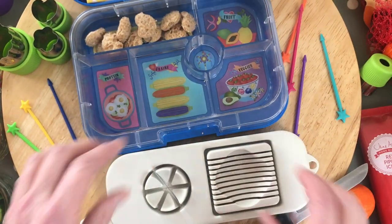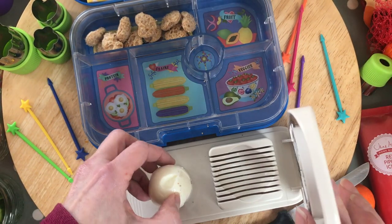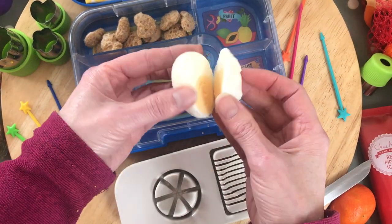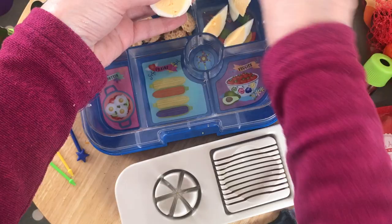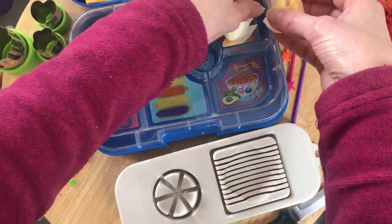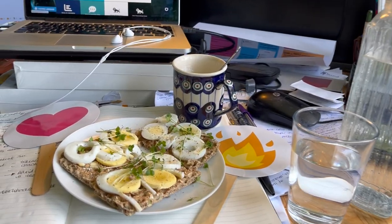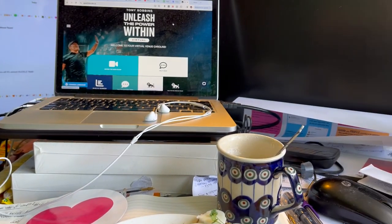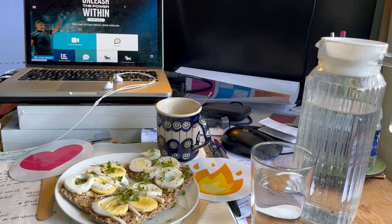If you have a number of events you're attending, it's a really quick way to get some protein. You can keep the eggs whole, or I use this amazing egg slicer. I try to keep cress in the house and I really like to lay the sliced eggs out on Ryvita for that extra crunch. Sometimes I'll have that right at the start of the event with a nice hot cup of coffee — it just fuels me up ready to go.